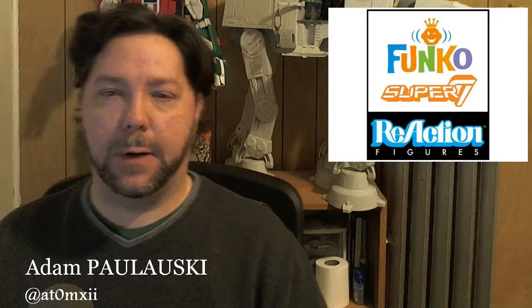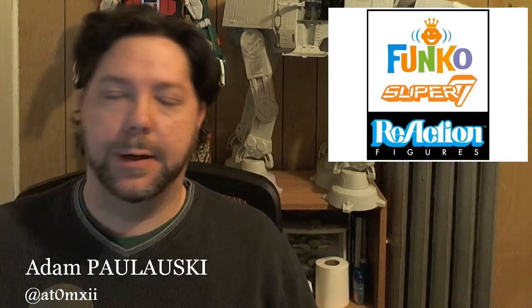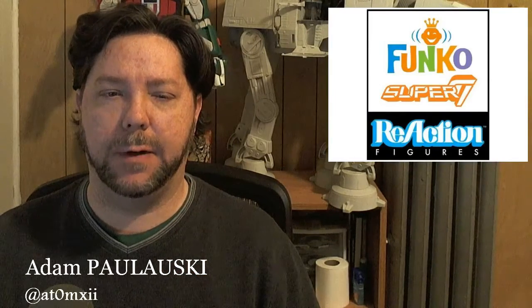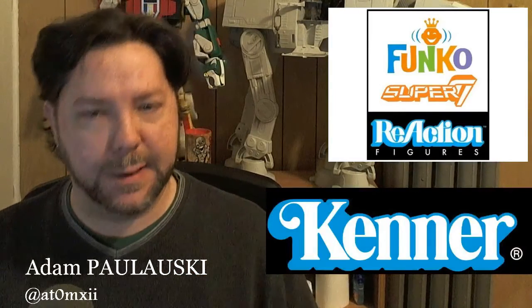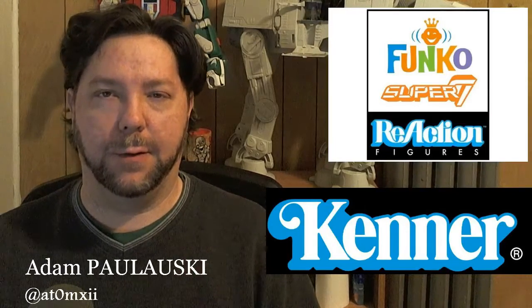Today we're going to be talking a little bit about the Funko Super 7 reaction figures. The reaction logo looks kind of familiar — that is indeed the case. It may remind you of the Kenner logo. So we're going to back this up.